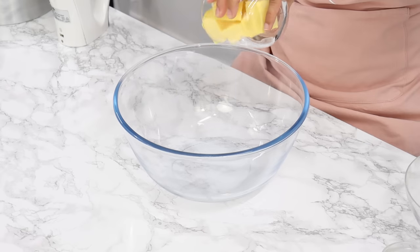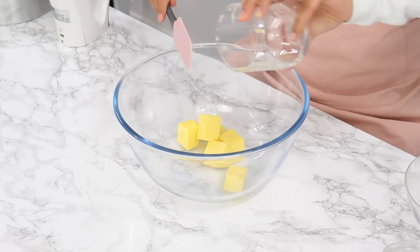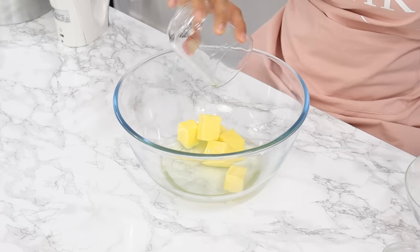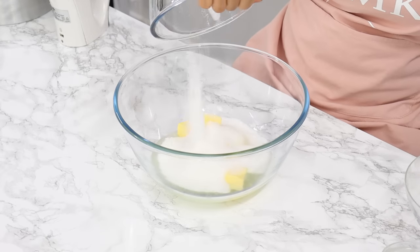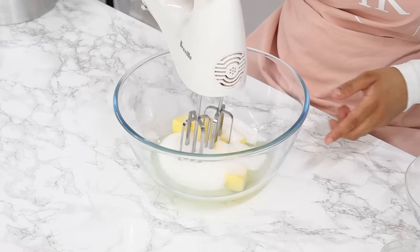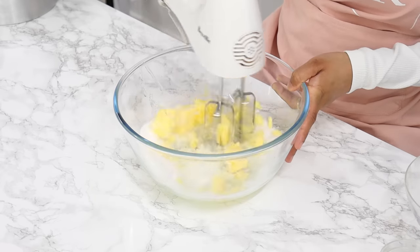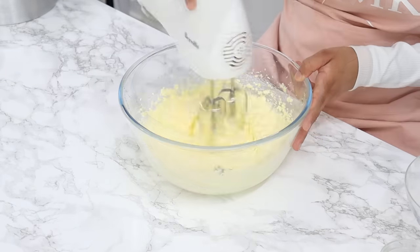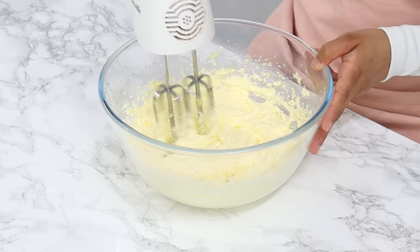One of the key things here is that when it comes to overmixing, it's usually referring to the creaming process. Creaming is when we whip our butter and sugar together, and this is usually done at the beginning of making our cake batter. The problem with overcreaming is you can create too many air bubbles, which results in a weak structure that isn't able to support the weight of the cake as it bakes.